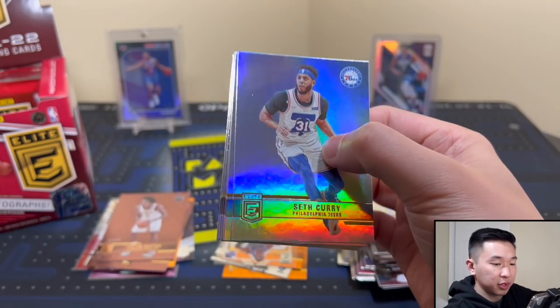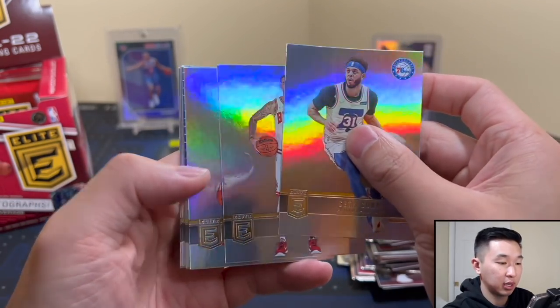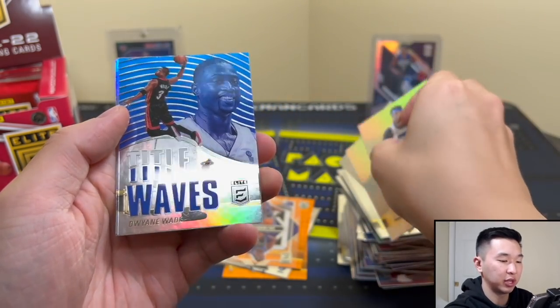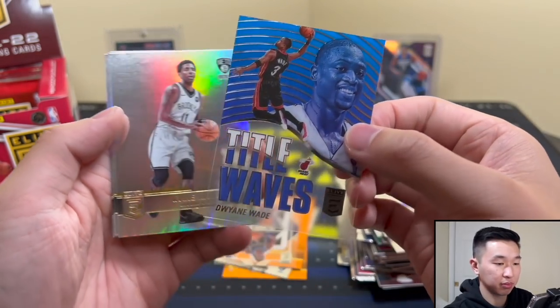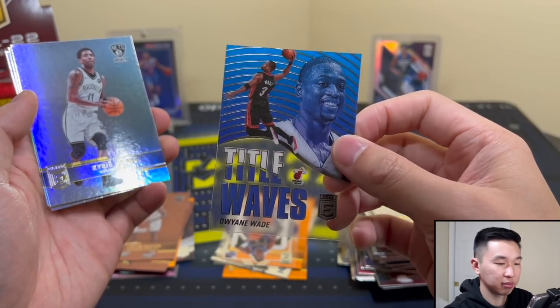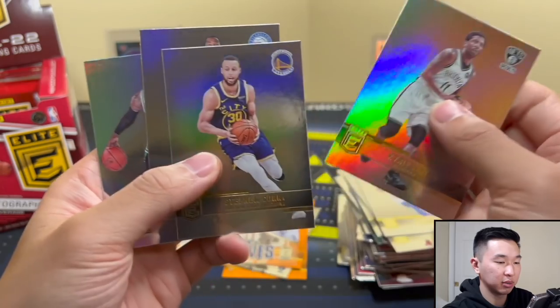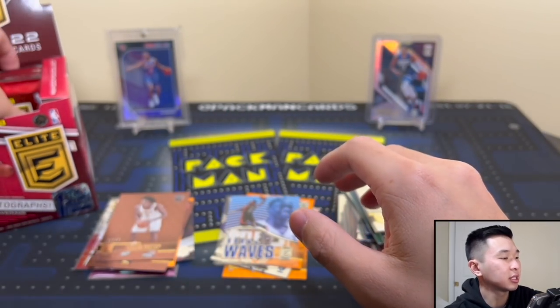Next one — we have something here. It is Tidal Waves, D-Wade! And acetate — nice addition. Base card, maybe lucky Curry.